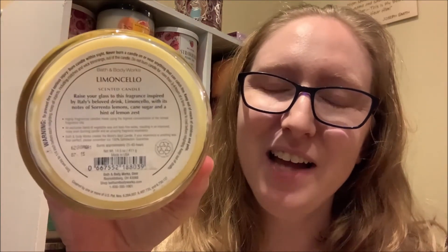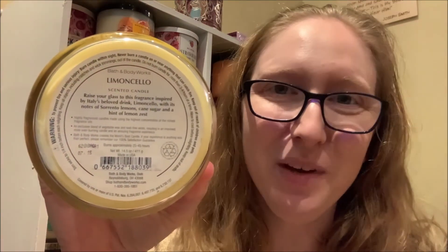I leave my candles under my lamp warmer for a period of about four hours, and these are the guidelines that I follow as given by Bath & Body Works. Bath & Body Works actually provides these guidelines on the bottoms of each of their three-wick candles. I like to follow these guidelines as closely as possible because I feel that gives the candle enough time to adequately melt, form an even wax pool, and disperse the fragrance throughout my home. So let's see how Limoncello performs after it's been put under my lamp warmer.